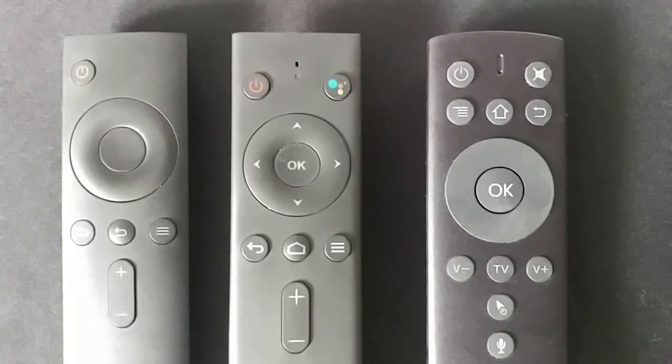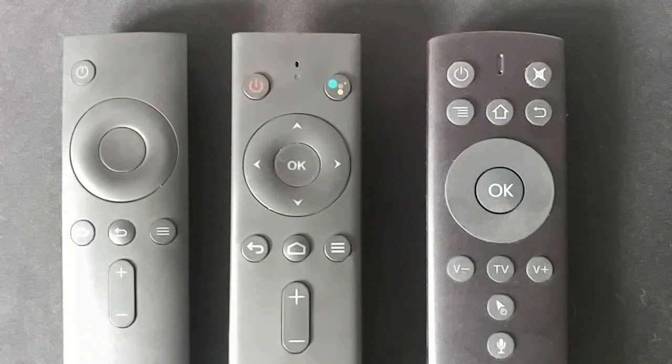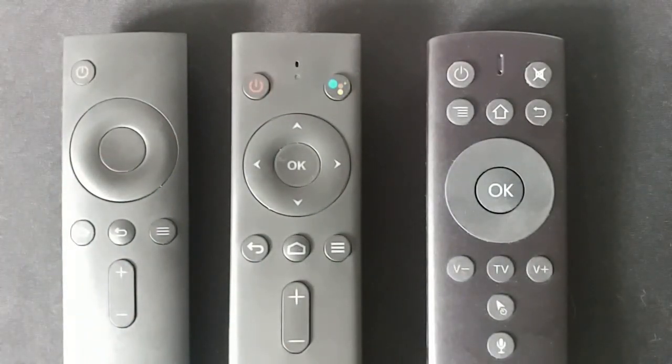The accessory version doesn't have a microphone on it. It works beautifully with the Mi Cool boxes and probably loads of other boxes, but it doesn't have a microphone and it doesn't switch the TV box on — it'll only switch it off. The middle one is the Mi Cool M8S Pro L with voice remote control. It's got a dedicated Google Assistant button and a microphone at the top, and it does switch both on and off for the box because it's infrared as well as Bluetooth.